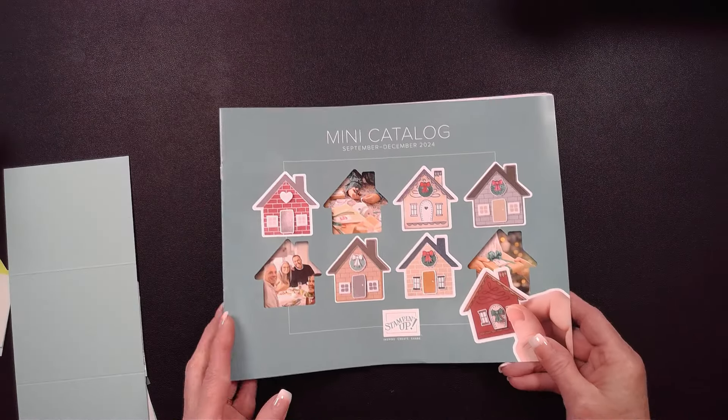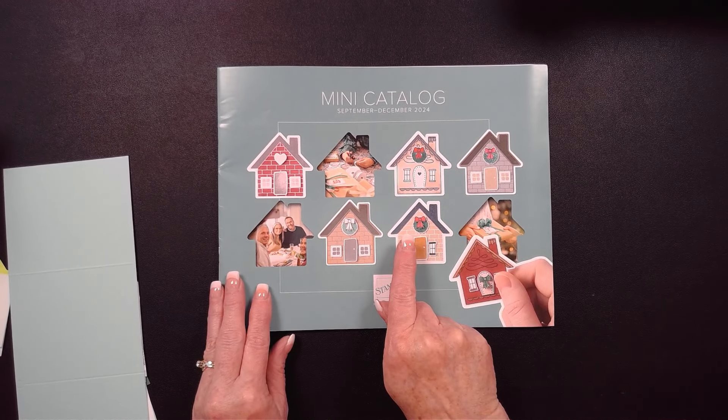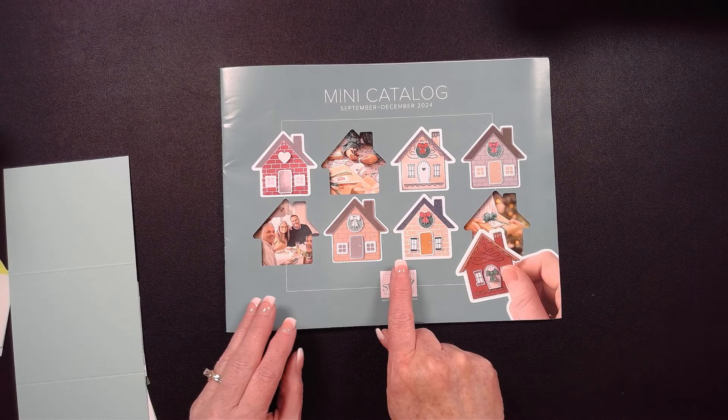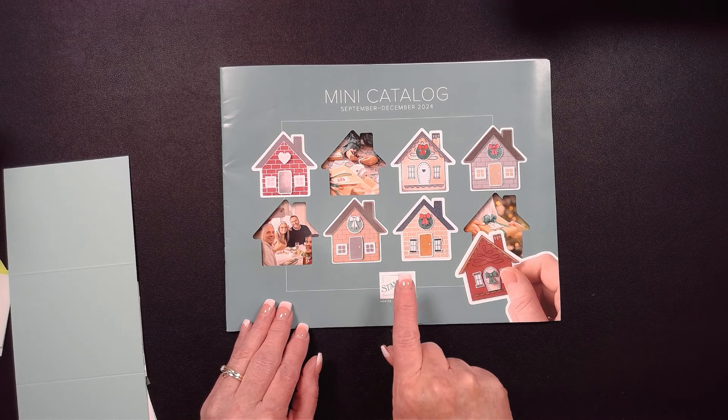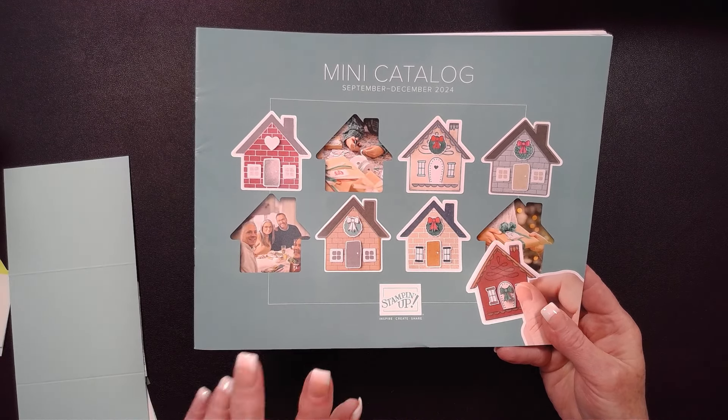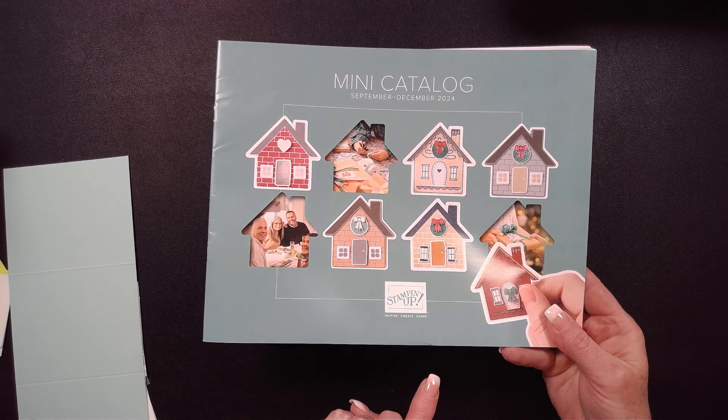This is going to be a sneak peek out of a new stamp bundle — actually a whole suite — from our September to December 2024 mini catalog. I can't show you the inside just yet. Hopefully you've gotten one; if you've been ordering from me in the last year, you've got one coming in the mail. This suite is on pages 32 and 33 of that mini catalog.